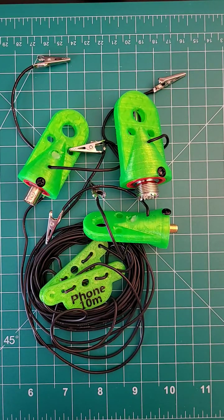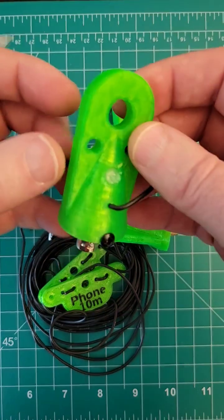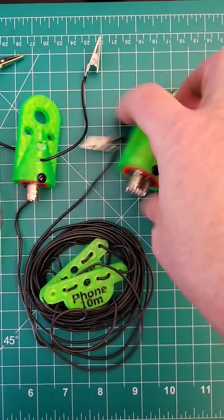My friend Dave KC7MAD has a project here — look at this. This is a centerpiece for a dipole. This here is a BNC connector at the bottom of this one, this one's an SMA connector.